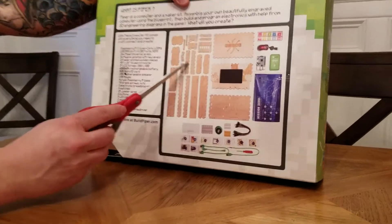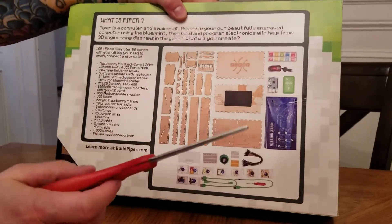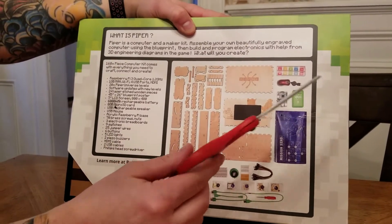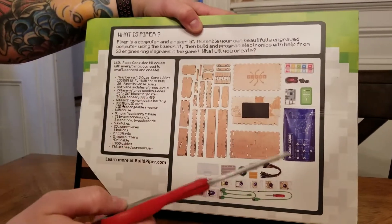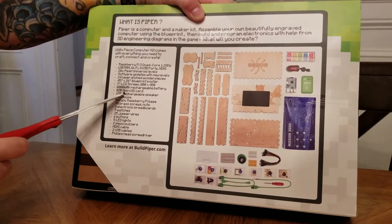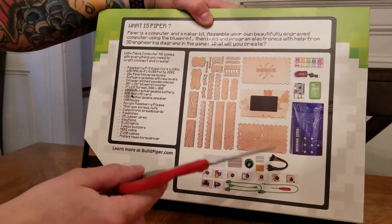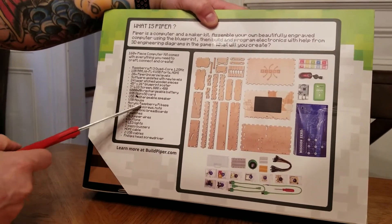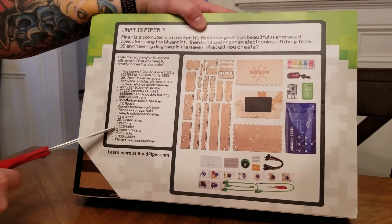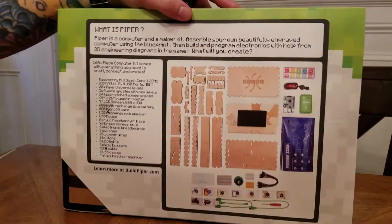It comes with all the materials you need to build the case. It comes with a Raspberry Pi, which is pretty awesome, and a case for a mouse. It's going to have some buttons, some wires, a breadboard. It comes with a screen — a 7-inch LCD screen — and a blueprint. We get a mouse and an 8-gig micro SD card, 5 LED lights, 2 piezo buzzers, HDMI, USB cables, and a screwdriver.